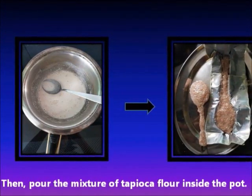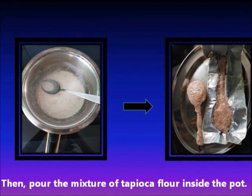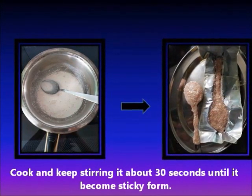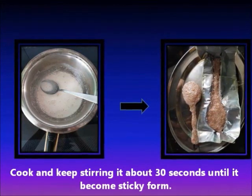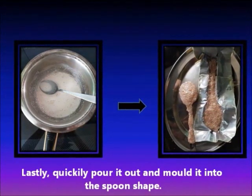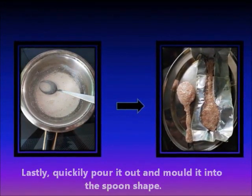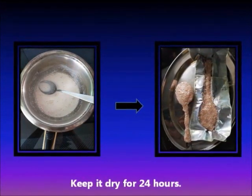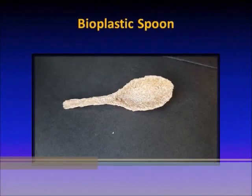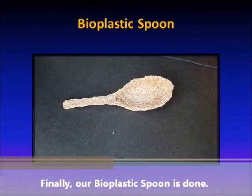Then, pour the mixture of tapioca flour inside the pot. Cook and keep stirring it for about 30 seconds until it becomes sticky. Lastly, quickly pour it out and mold it into the spoon shape. Keep it dry for 24 hours. Finally, our Bioplastic Spoon is done.